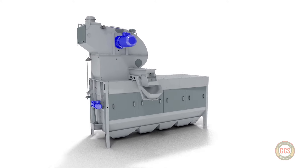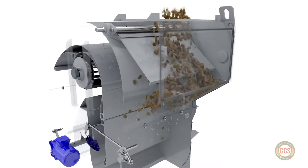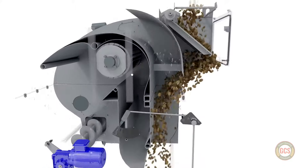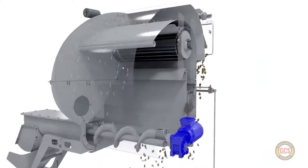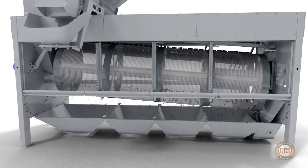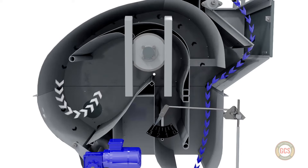GCS, your grain cleaning solution. Our rotary drum grain cleaner combines air cleaning and screen cleaning principles in just one machine. This fully enclosed system is able to clean out light impurities and larger foreign materials such as straw and weed caps without having to run the grain through multiple machines.